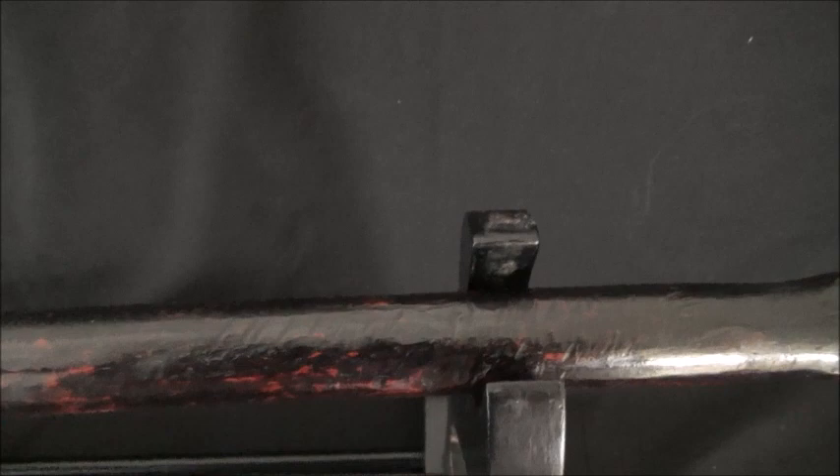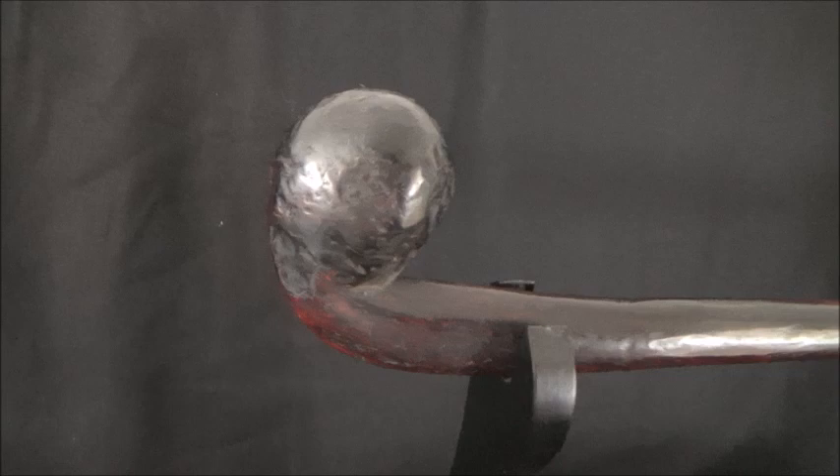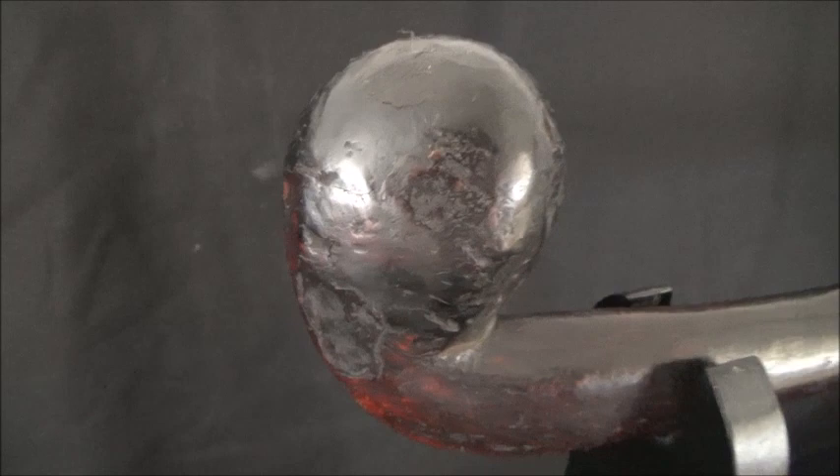It's also used for throwing. You can see on YouTube, in other videos, that even today Maasai throw it in throwing competitions. It can also be thrown for hunting.